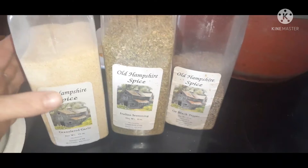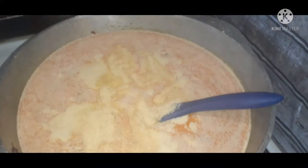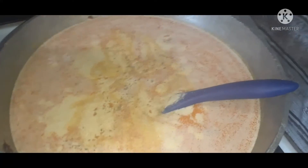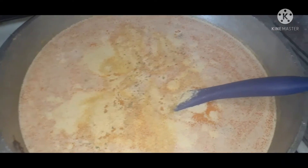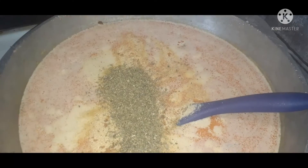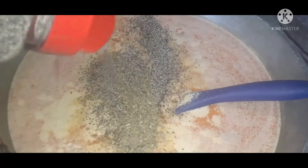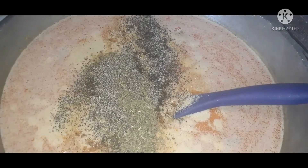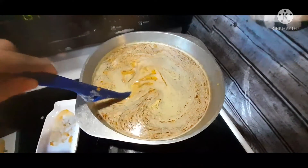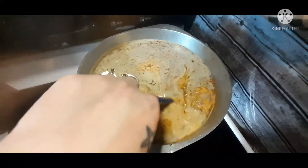We're going to put in my favorite spices: garlic powder to taste, Italian seasoning, and black pepper. Give all that a good stir to incorporate the ingredients, and we're going to let this come to a boil, and then we're going to add our thickener.